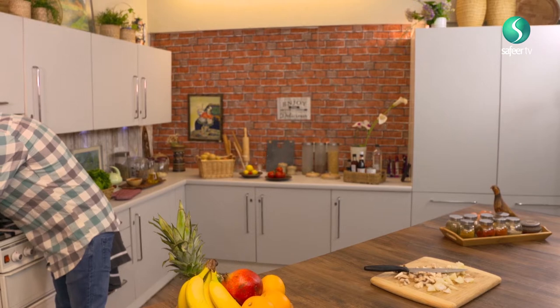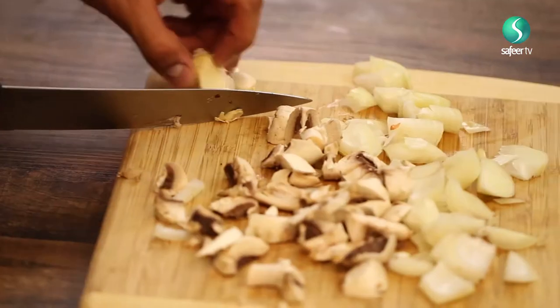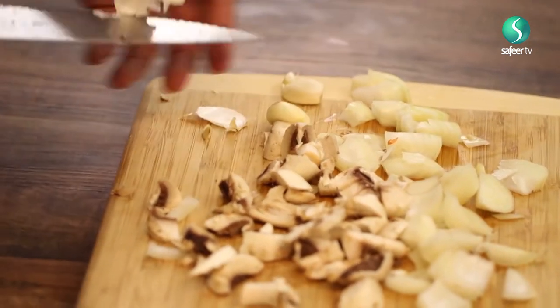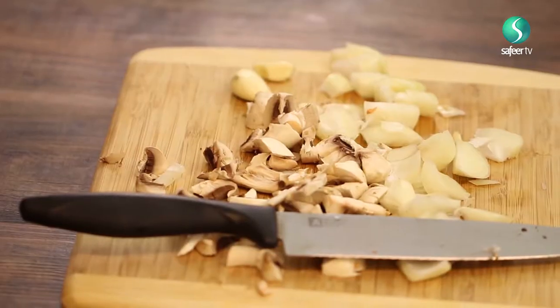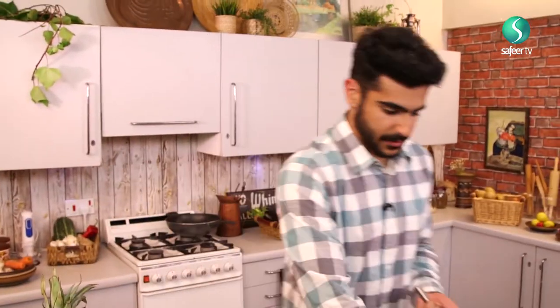Next up, some garlic. Just cut the ends off, nice and choppy. And just like the katsu curry from the other episode, this is a very mild concoction of food, so if you want you can spice it up with some chili flakes — I'm personally not going to do that. Now we need some garlic crushers to really make sure that the flavor of the garlic is spread throughout the dish.